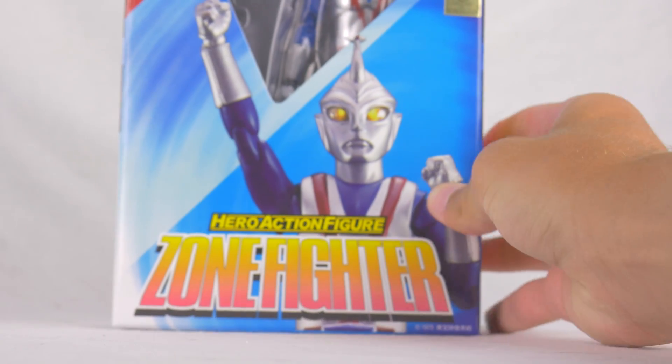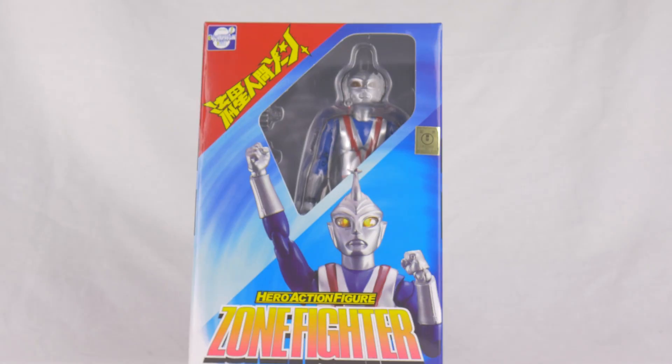Alright, this is the first part of the unboxing. I've already opened up everything else that was in both those packages. And now we are going to take a look at the very long-awaited — as in almost seven months of waiting since it was put up on pre-order, nearly a year of waiting since it was announced — HAF Zone Fighter figure.